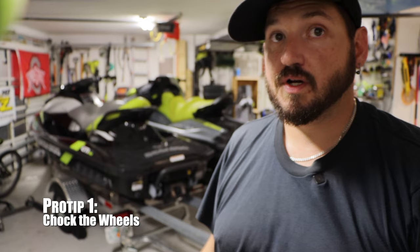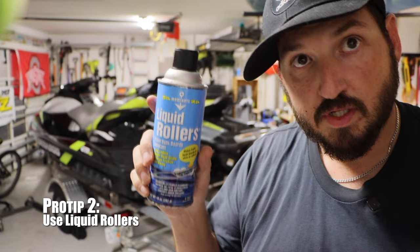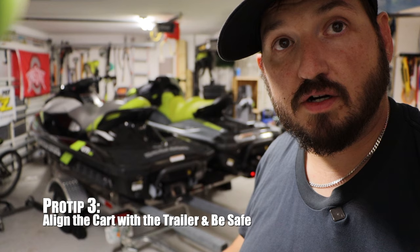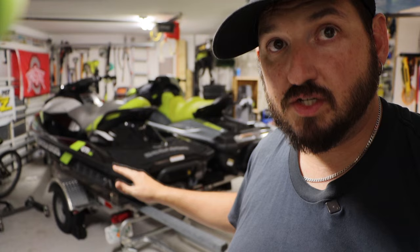Alright guys, so here are your pro tips. Pro tip number one: chock the wheels. I forgot to do that when we first started and you saw I was struggling a bit — you can still do it without chocking the wheels, but it definitely makes it easier. Pro tip number two: use the liquid rollers. That's the key ingredient — wet down the bunks and it makes it so much easier to slide on and slide off. Pro tip number three: remember to line up the machine on the cart so that the engine is over the center of the cart — that's where the center of mass is, so the front end is going to hang off a little further than the back. You don't want it completely symmetrical, otherwise the engine is sitting too far back. That's an 800-pound machine — you do not want to find yourself underneath it.